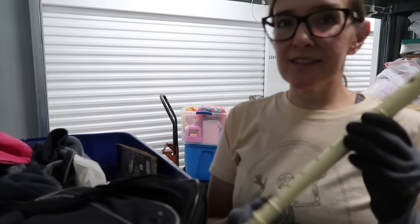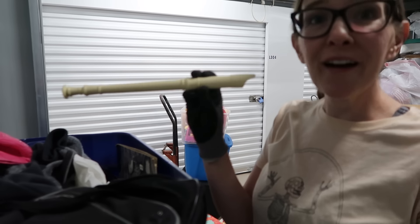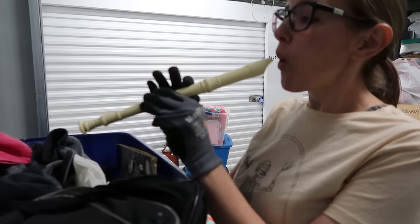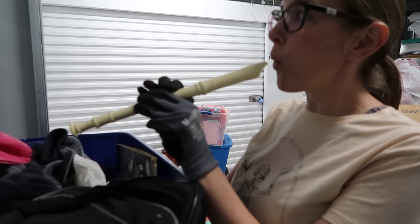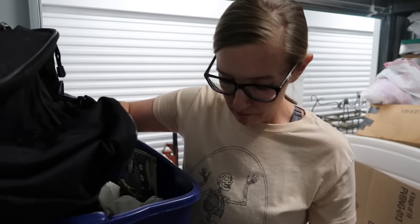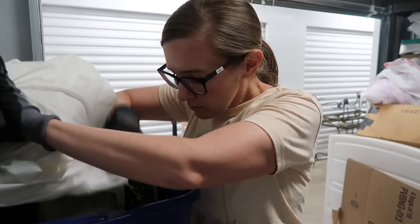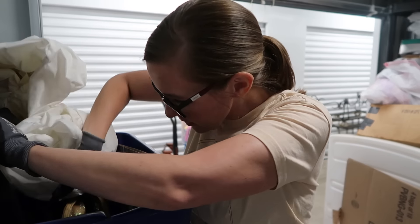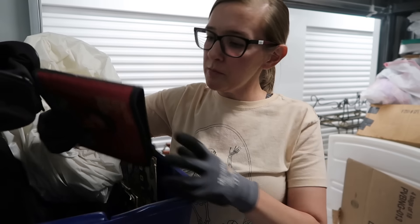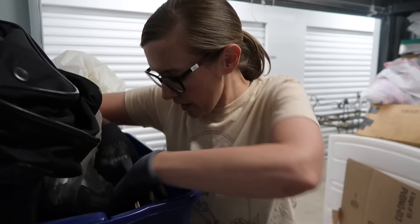This is a classic — who remembers playing this in elementary school? That was my rendition of Mary Had a Little Lamb. Now this tote I didn't see. Oh, was this Elvis? Oh, I think that's a DVD player. An Elvis Presley CD case with no CDs, but there are records.